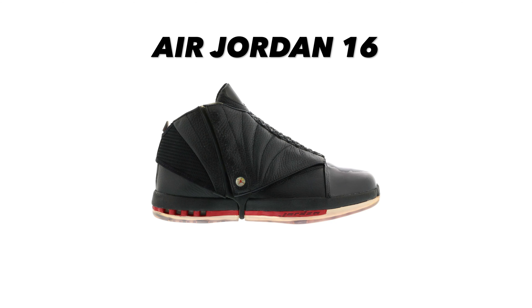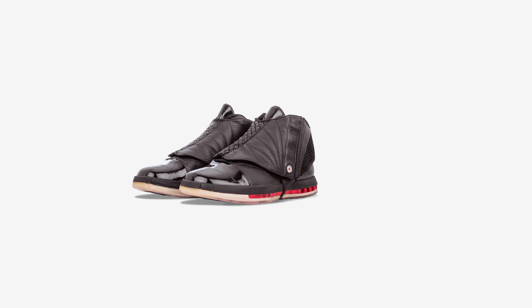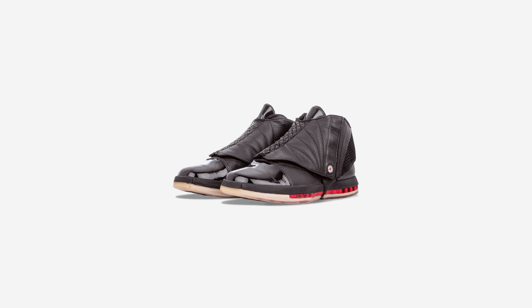Number six is the Air Jordan 16. From here to number one I actually like all of those shoes, and if any were to retro I'd be happy. The Air Jordan 16 was the first shoe not designed by Tinker Hatfield after he designed the Air Jordan 3 all the way up to 15. The most distinct feature is that detachable flap you could remove — this started the trend of detachable flaps for Air Jordan. I think the way they did this flap made the shoe look pretty sleek. It featured a Zoom unit in the forefoot with Nike Air in the heel, and overall I think it's pretty clean and minimalistic.